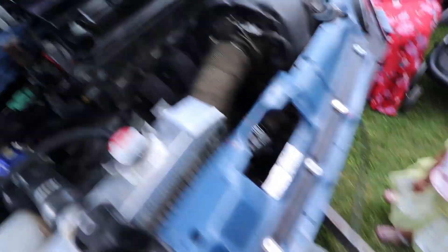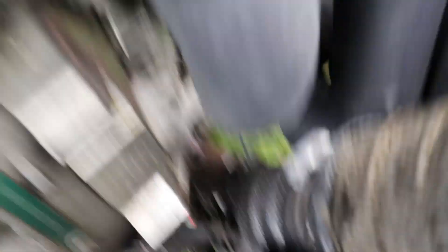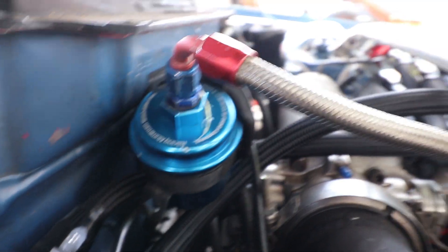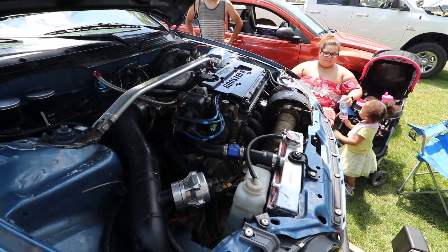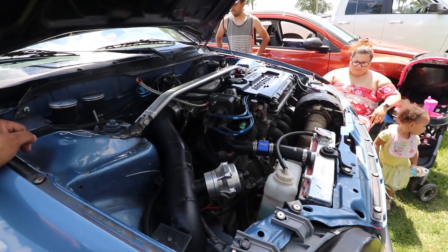So we already ended up putting the bolts at the bottom because the header downpipe was leaking. We grinded the bolts and put new bolts with a new gasket, tied down with Loctite. The fuel was also leaking, so we're about to prime it to see if it's still going to be leaking. Hopefully not — oil is good.